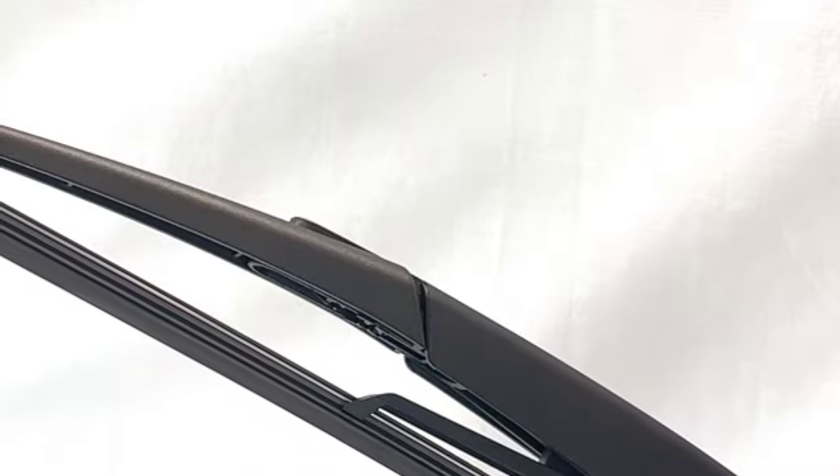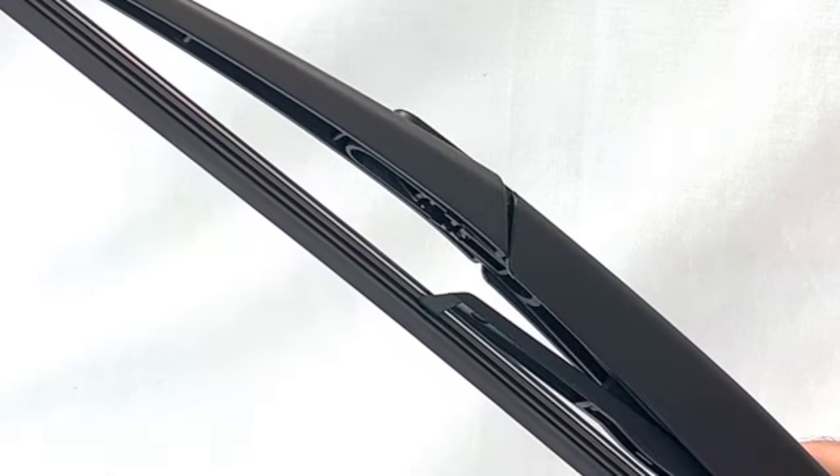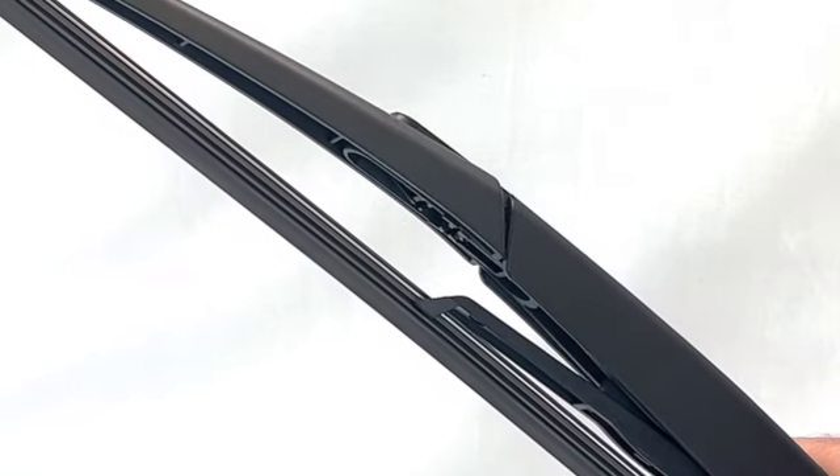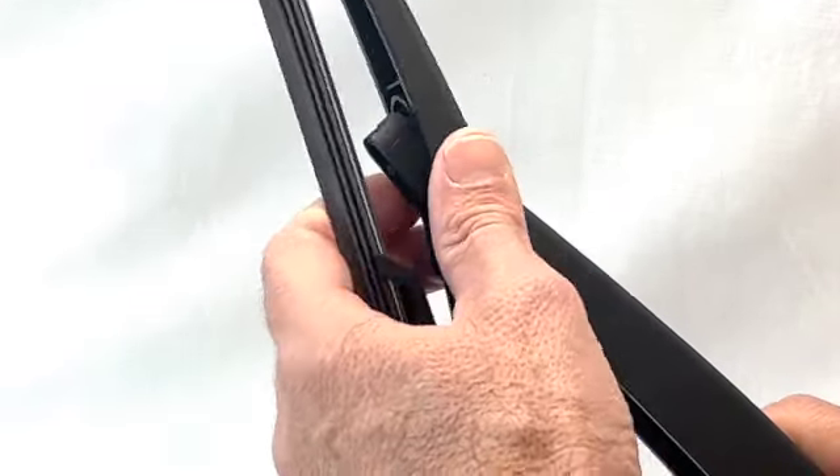Lift the car's rear wiper arm off the rear screen as far as it will go. To remove the current wiper blade, gently rotate and pull the blade away from the arm until it disengages.